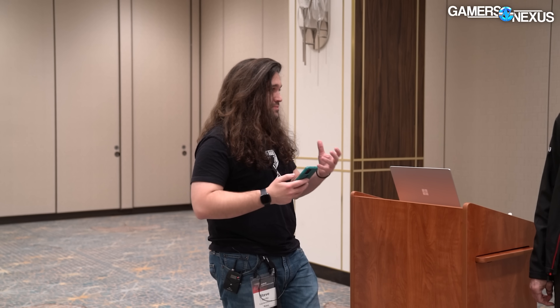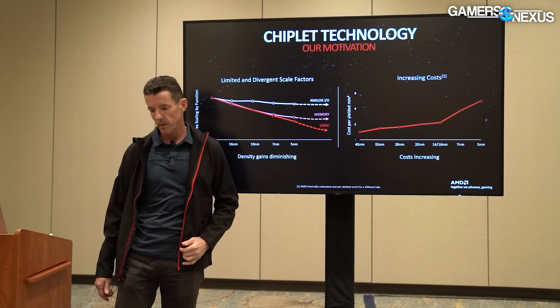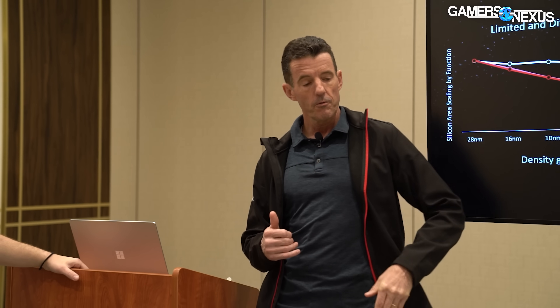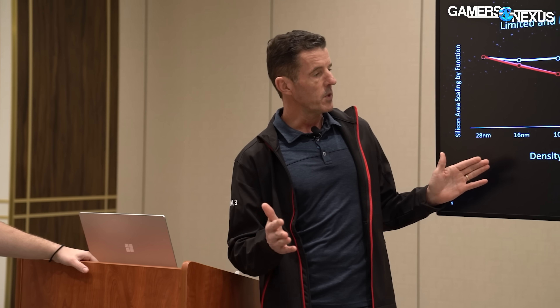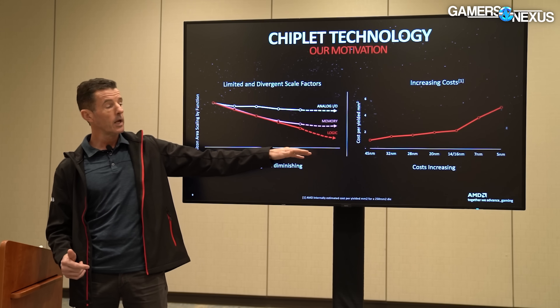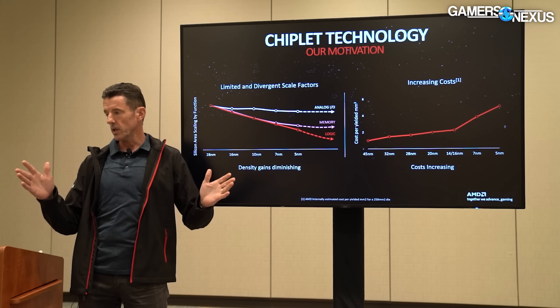The goal is to maximize efficiency of how you utilize different process nodes. At 5nm, you get substantial gains — like 15% frequency boosts and significant power reductions — but primarily for logic. If you look at the power breakdown for a GPU, 85 to 90% of it is logic. Memory consumes a small fraction and the rest is interfaces. So if you apply the advanced node mostly to logic, you're getting 90% of the benefit, especially for power.